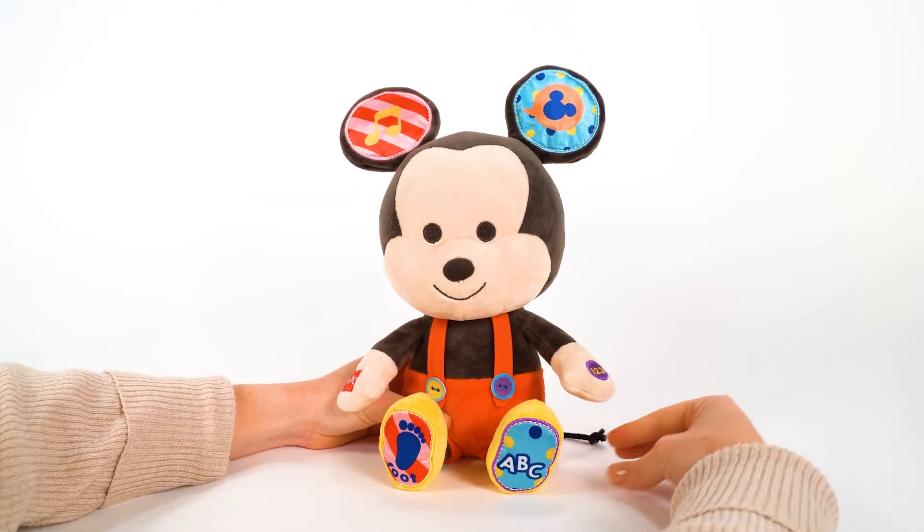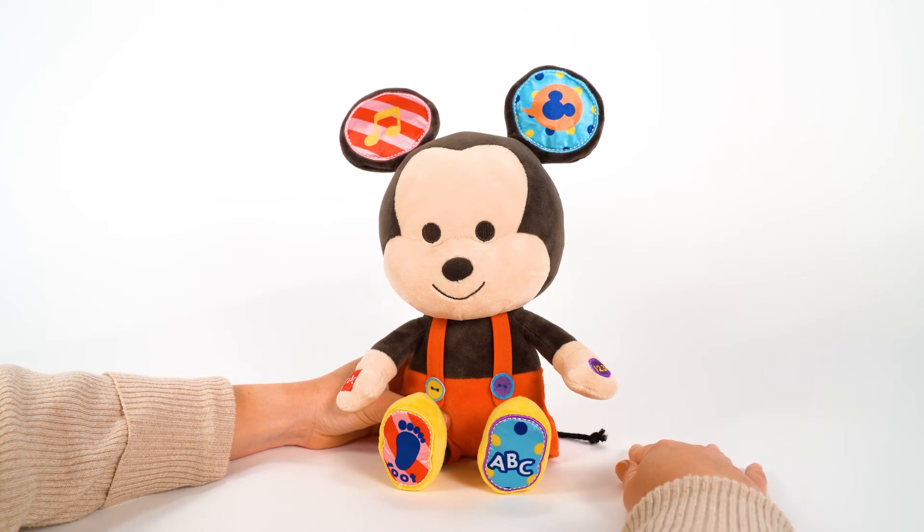The alphabet. A, B, C, D, E, F, G, won't you stomp along with me.